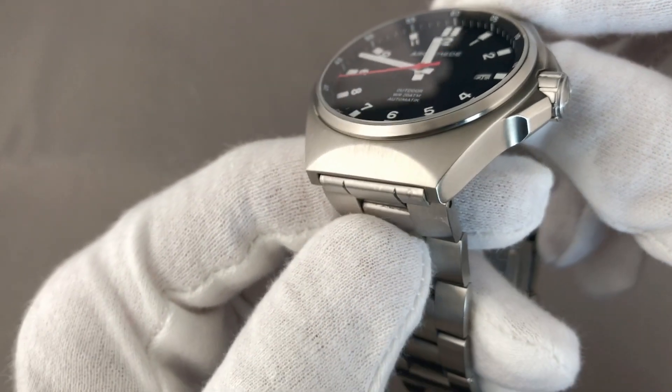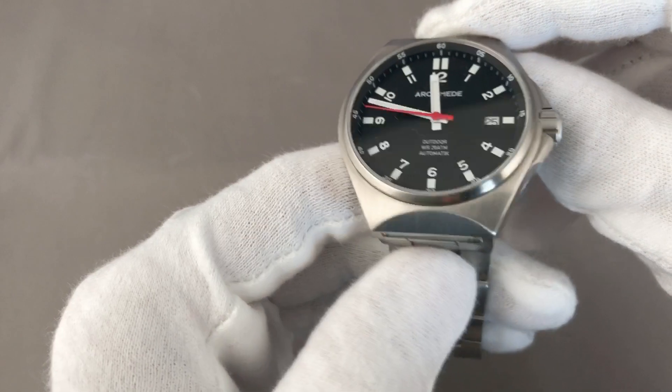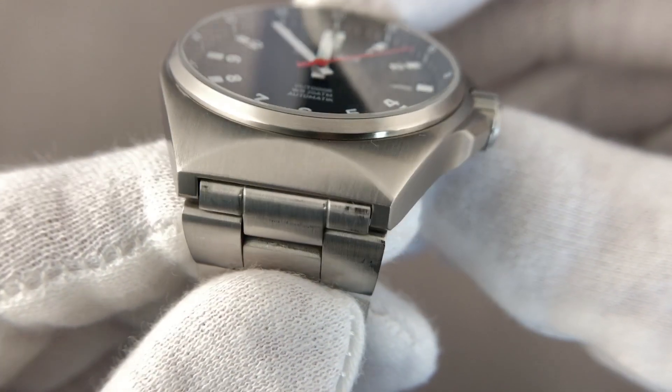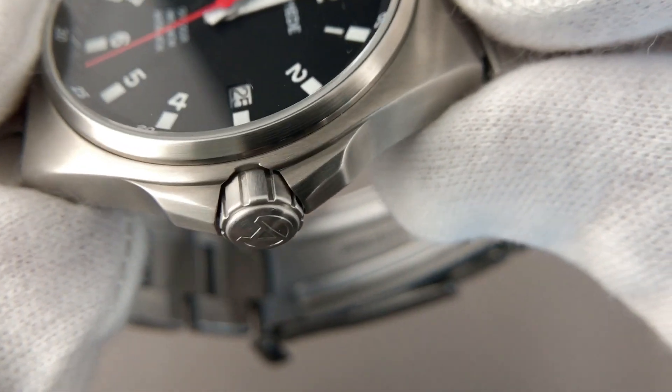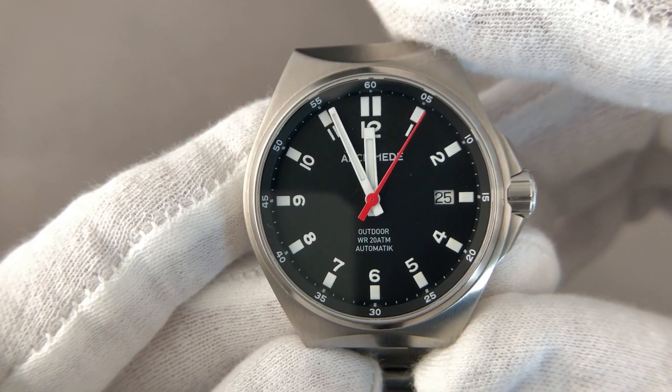The case is made in-house and slightly brushed, as you can see here — and in a later shot you can see it even better. It's a very nice case, and here again my personal highlight: the crown guard and the crowns.